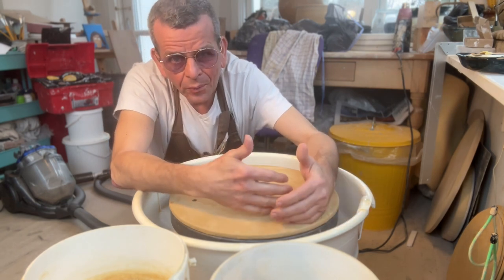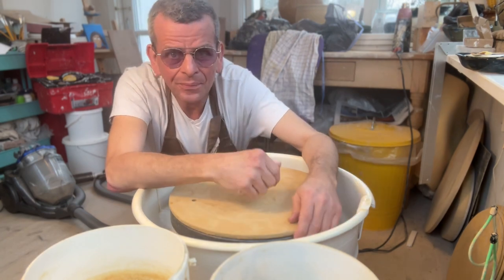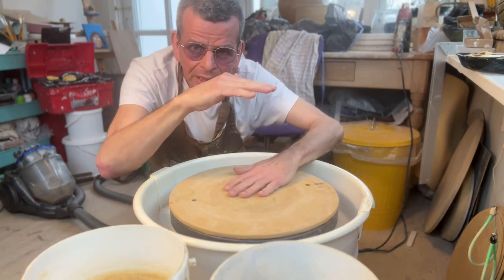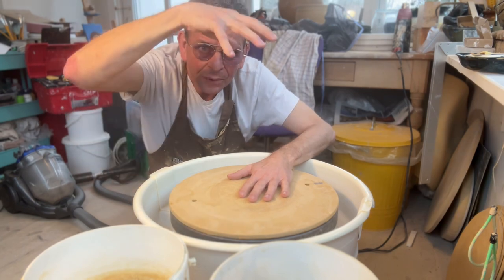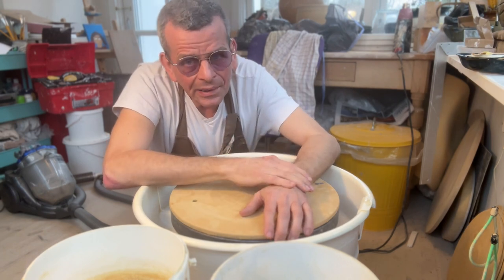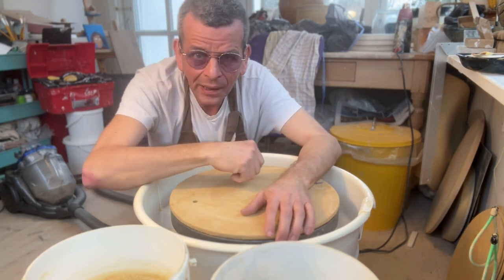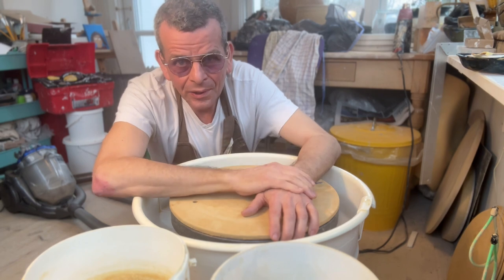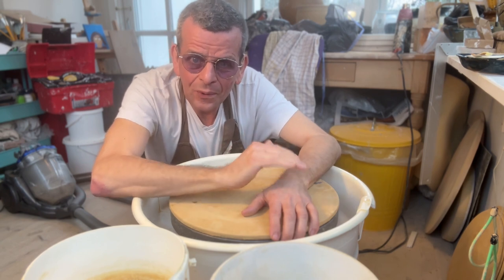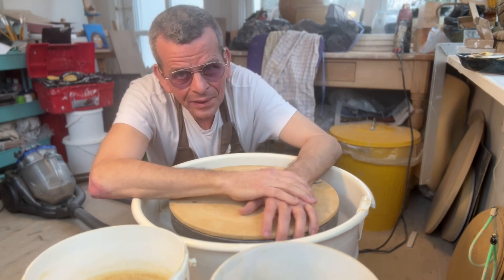There are basically two ways to throw big pots. One way is sectional throwing, which I've covered a little in past videos and will probably do more of — where you throw smaller sections, put them on top of each other and mix them together to build multiple sections. That's actually the easiest way to do big things. But there's also an interesting challenge in just putting more clay on your wheel and throwing that. So that's what we're going to do today. I am going to try and throw more clay than I ever did before. Is it going to fail? I don't know. Is it going to be fun? Hell yeah!